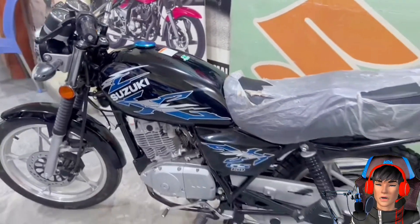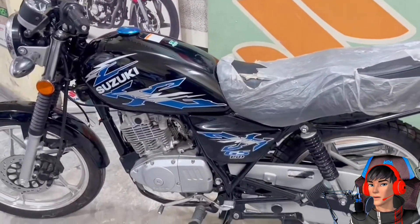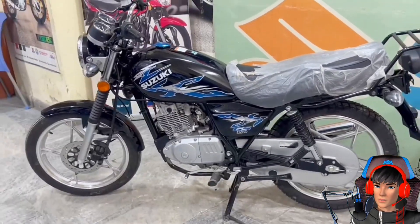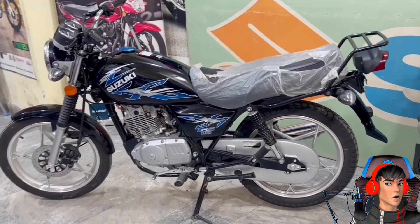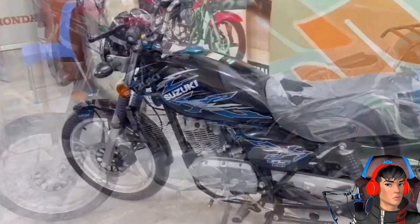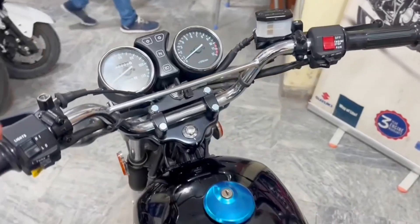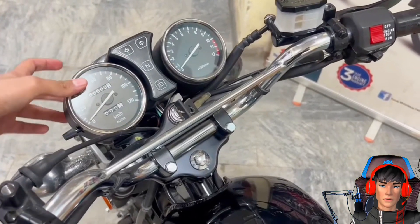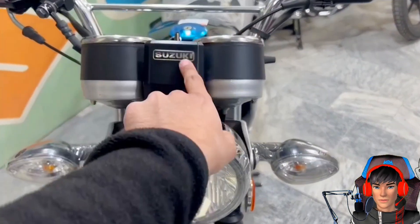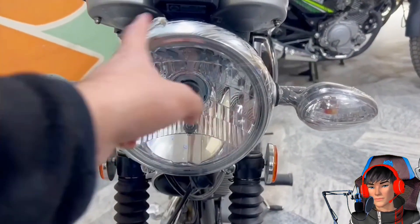Berdasarkan situs resmi SuzukiPakistan.com, Suzuki GS150 ini memiliki desain yang memadukan gaya klasik dengan sejumlah pad berkonsep retro di bagian strippingnya, hingga desain speedometernya dan tachometernya juga — ini retro banget. Selain itu, Suzuki GS150 memiliki bentuk headlamp bulat dengan lampu sen terpisah, yang mirip dengan Suzuki Thunder 125 ataupun Yamaha RE King generasi terakhir.